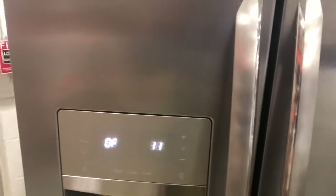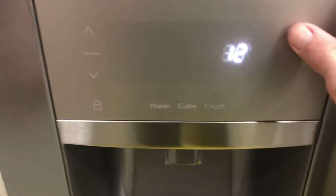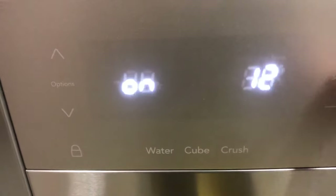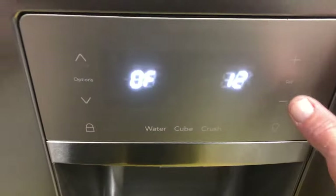Next is the condenser fan, which is the fan that cools the compressor in the back of the refrigerator — that's test 12. It's off; press set and it's on. If you go to the back of the refrigerator, check by the compressor — there'll be a fan running. Come back, press set to turn it off and that fan will stop.